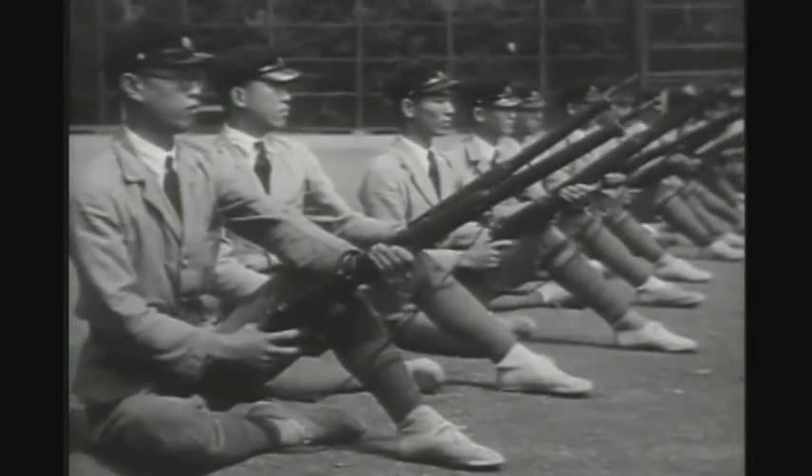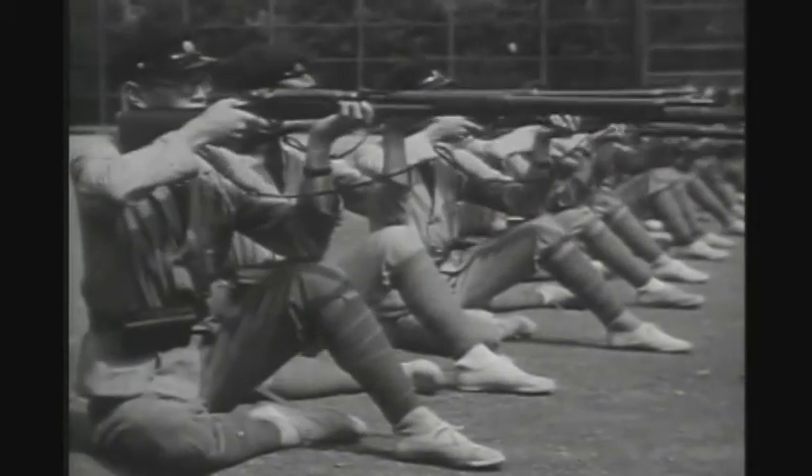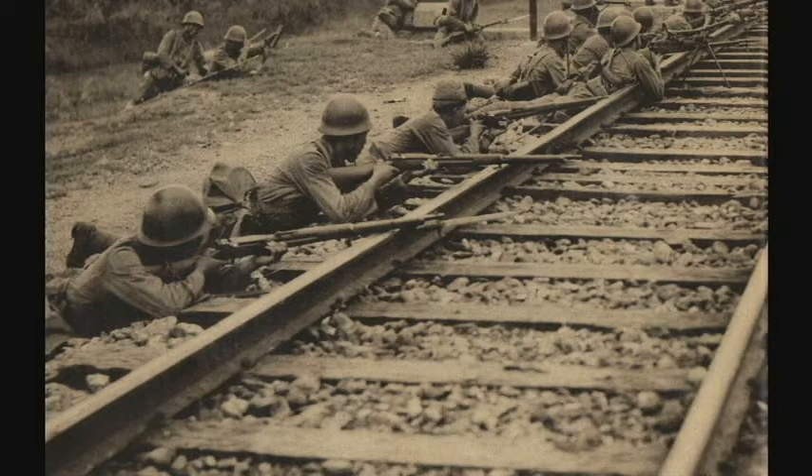There is a myth that has been around for a very long time that Japanese soldiers would commonly toss their dust covers because they rattled and found them to be useless. Original photographs would suggest otherwise. First and foremost, a Japanese soldier is not going to remove and throw away part of the rifle issued to him.